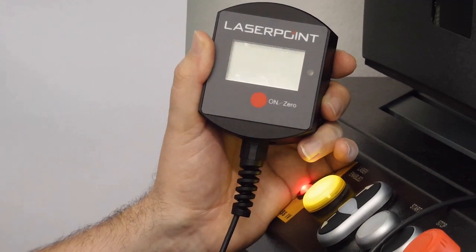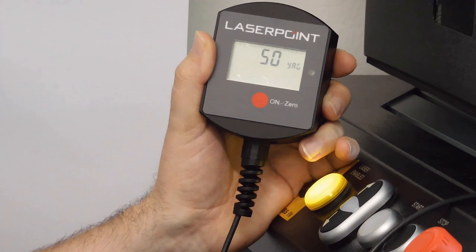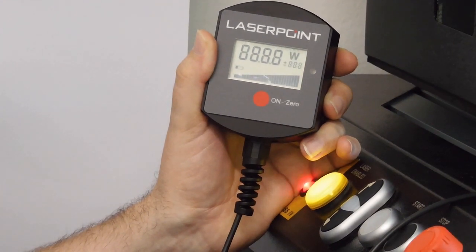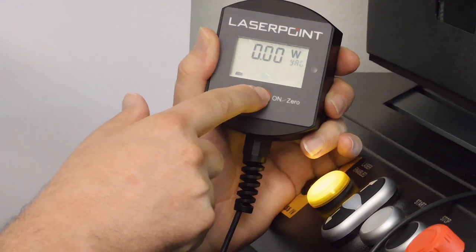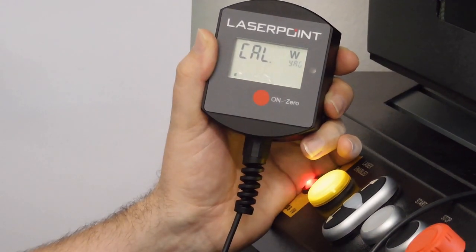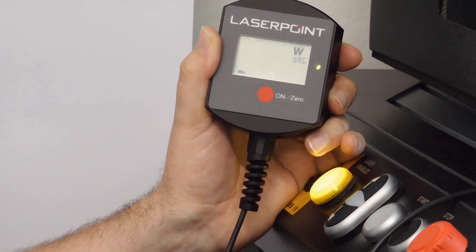To switch the instrument on, I press the on-zero button. I wait for the initialization of the instrument. I press a second time the on-zero button and I wait for the green light. When I see the green LED light, it means that the instrument is ready for measurement.